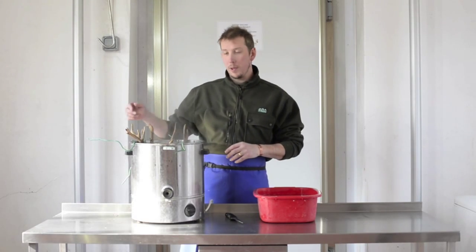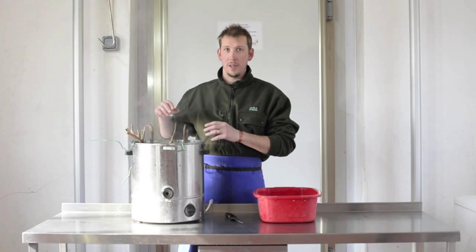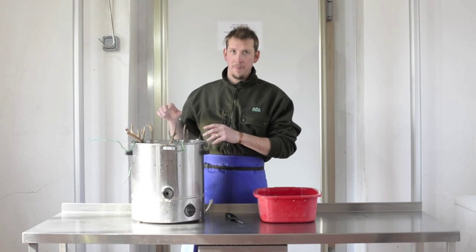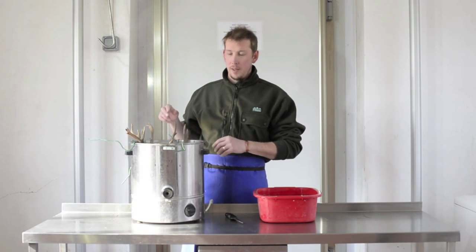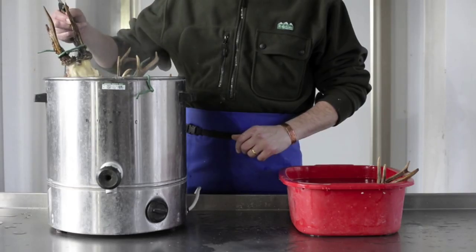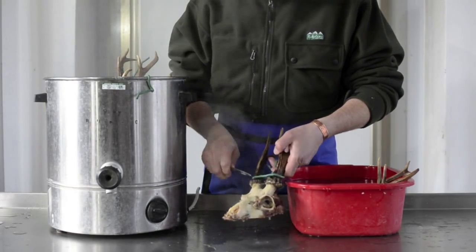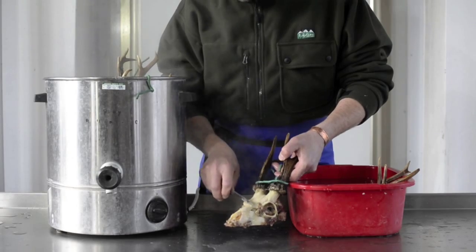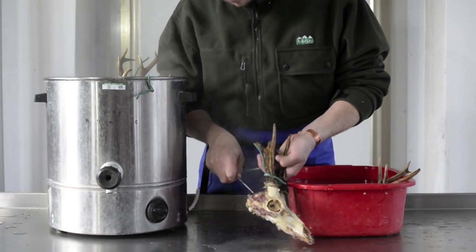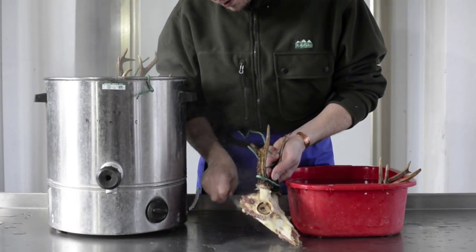We're going to check the heads now, they've been boiling for a while. We've got some different age ones in here — obviously the younger ones are going to boil quicker, so check those ones first. We're going to take this one out of the water now and check it's done. We're looking for the meat to have come off the front of the skull here and the meat around the back to be nice and soft so you can scrape it off with a knife.